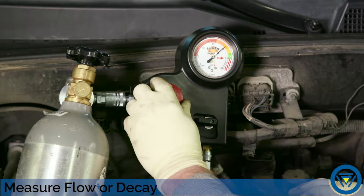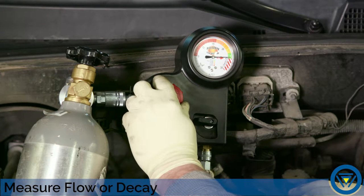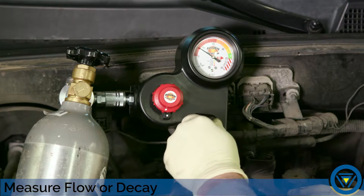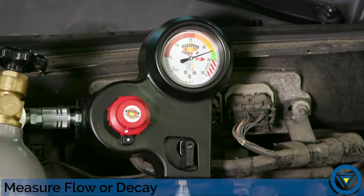Adjust the regulator to test pressure setpoint and open the valve. The gauge will immediately indicate if a leak is present, as well as the size of that leak. If the gauge needle is in the green, it indicates there is no leak at this time.